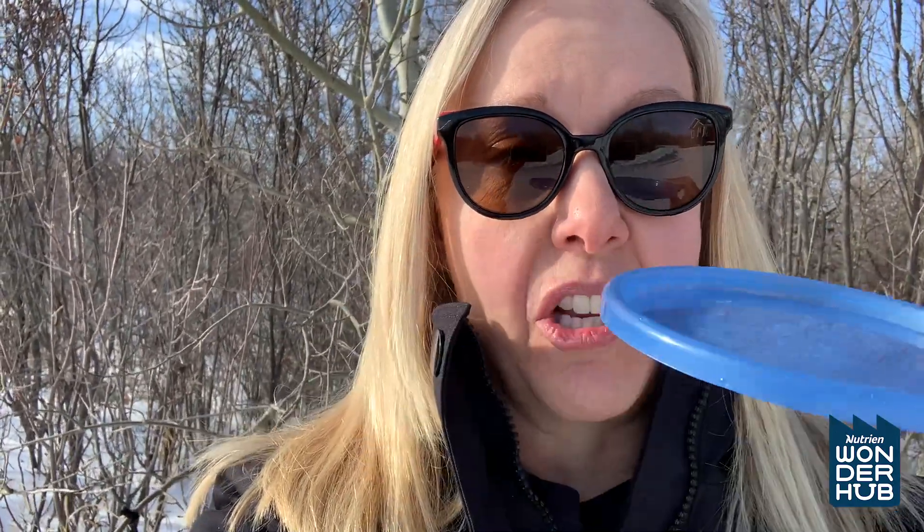Here's what you got to do. You got to go into your house and find a lid — a lid like this, or an ice cream pail lid, or a pie plate — anything that's shallow, not deep. It freezes a lot quicker that way.